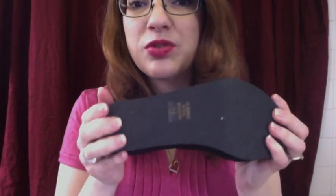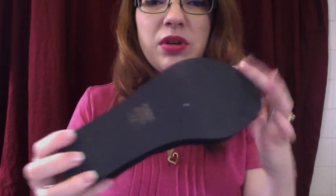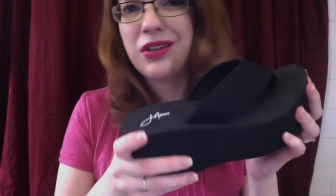I didn't particularly like that there wasn't enough tread on the bottom of this shoe. I felt kind of slippery at times. There's a little bit, but still when you're walking on tile, it feels like you're going to slip and slide.